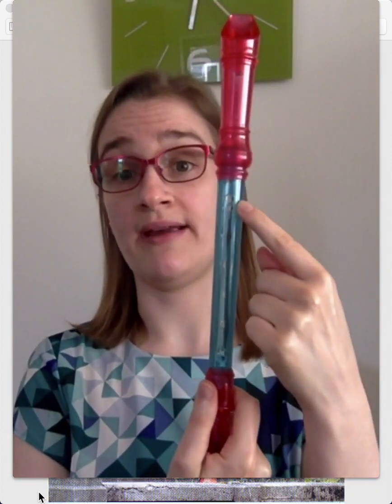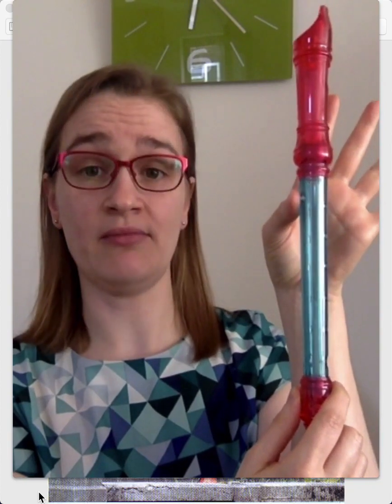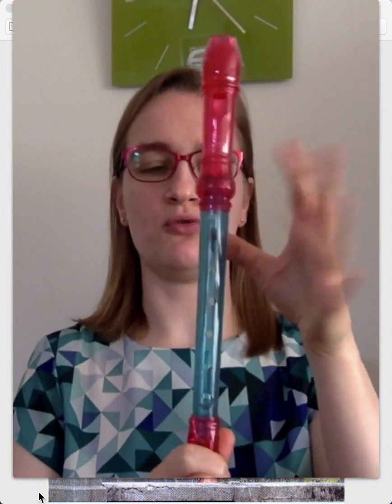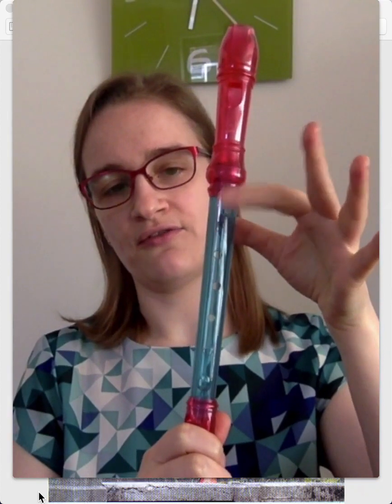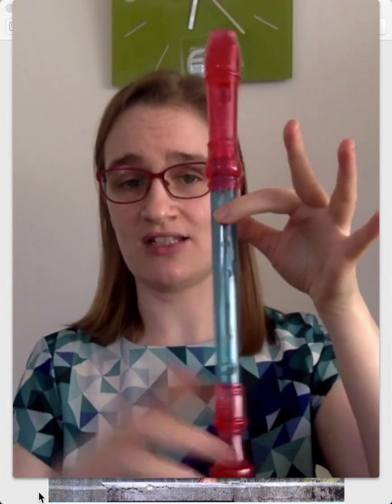One side has a hole by itself. So you're going to cover that hole with your left thumb — and that's the back of the recorder. And then the first hole at the front, you're going to cover with your first finger. That's your index finger, the one you use to point.